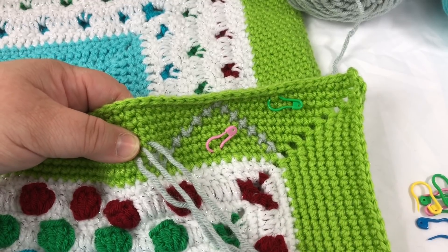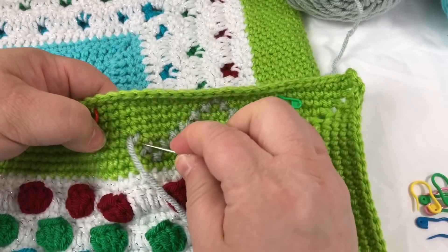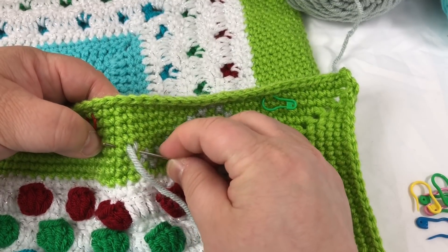Finish this X, put it in here, bring it up over here.